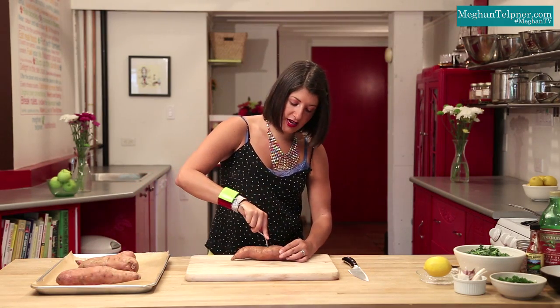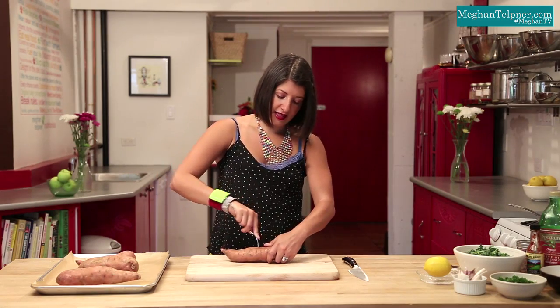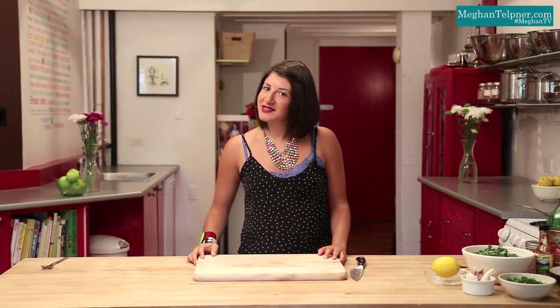Our oven has been preheated to 400, and we're just going to get these in the oven. While the sweet potatoes are baking, we are going to make up the filling — all the good stuff that's going to go on top.